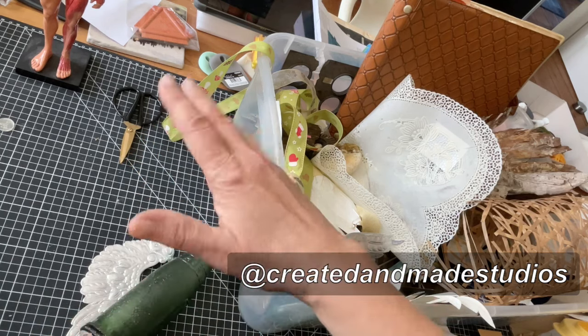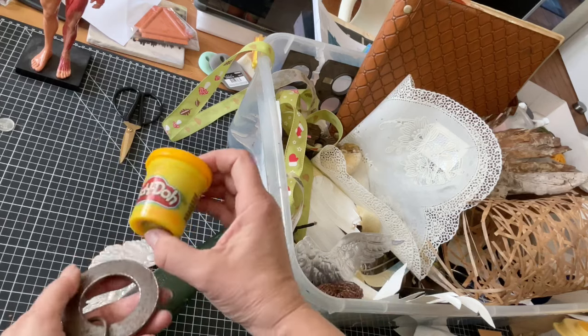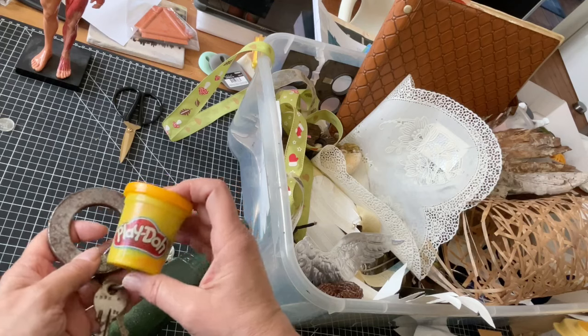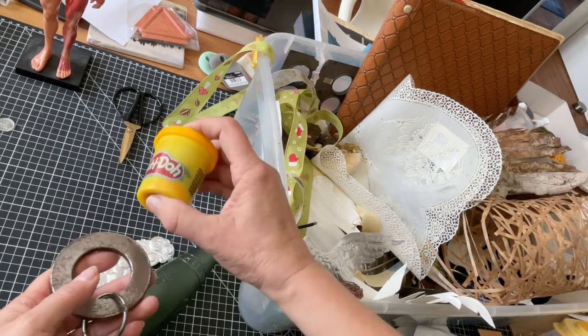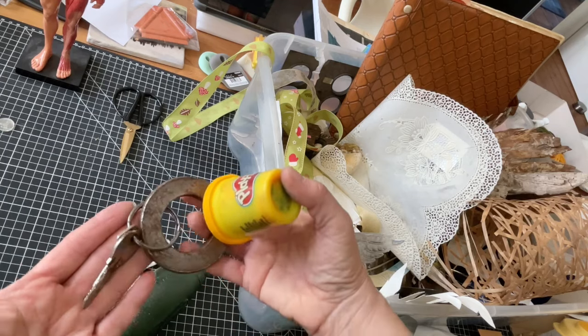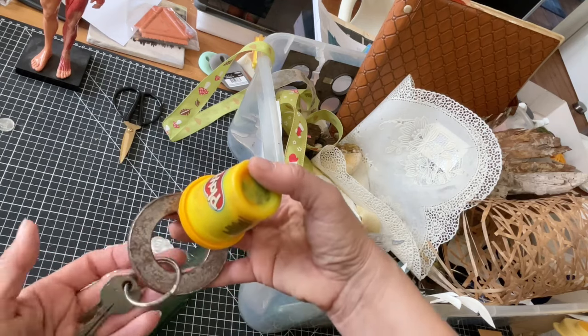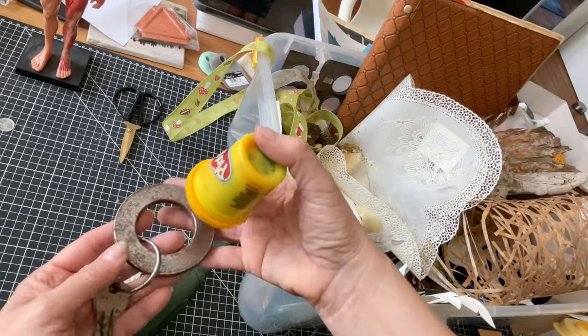Hi Shauna, love your channel! I want to see how these objects can make an impression in the Play-Doh, which I then press on the gel plate. So I don't have to use these objects directly. Watch me do that on my XXL large jelly plate today.